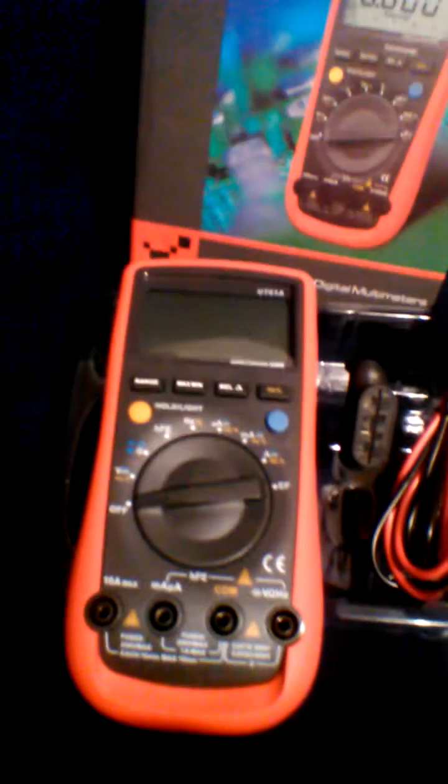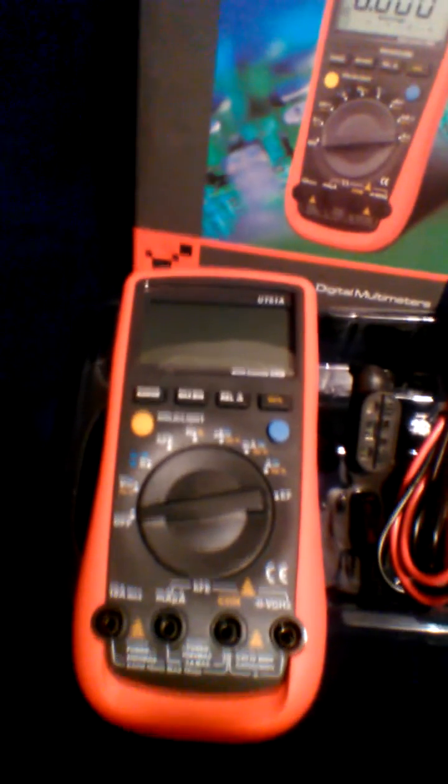Hey YouTube, I thought I'd do a real quick unboxing of a UT61A multimeter that I got from E-Tech City through Amazon. It's a really nice multimeter, probably the best one I've ever owned. It's got all kinds of features — it will just about do anything you'd need a multimeter to do. It comes with the batteries already in it.